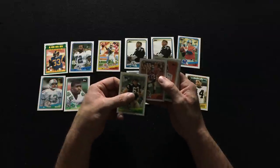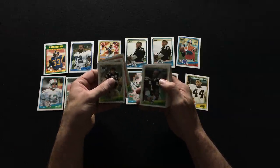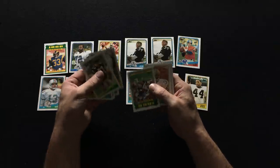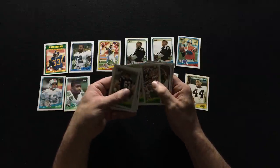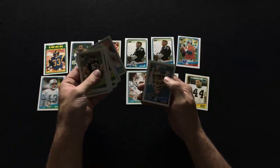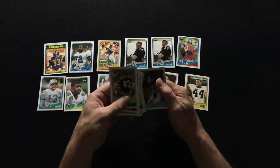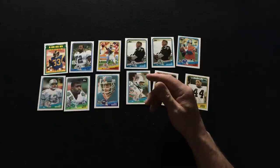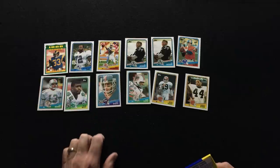Roger Craig — great running back for the 49ers, I believe he was on one of their Super Bowl teams. James Lofton, Dennis McKinnon, Mark Bavaro — another great receiver, one of the Giants. He was a beast — he didn't try and run around you, he would just run right over you. I think he was on one of those Giants Super Bowl teams.